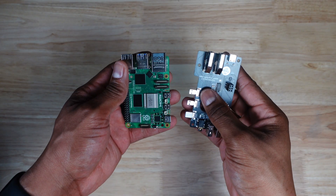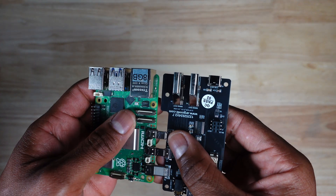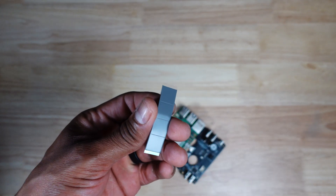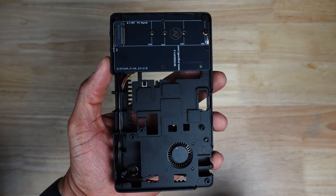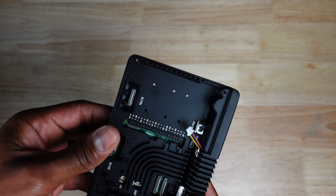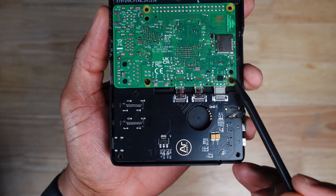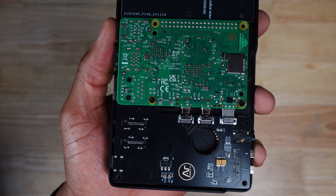The first thing you want to do is connect the breakout board to your Raspberry Pi. Next, you want to put on your thermal pads. From here, we're going to attach the Raspberry Pi with the breakout board to the middle section of the V5 case. You want to take four of the screws and secure the Pi and the breakout board to the middle case.